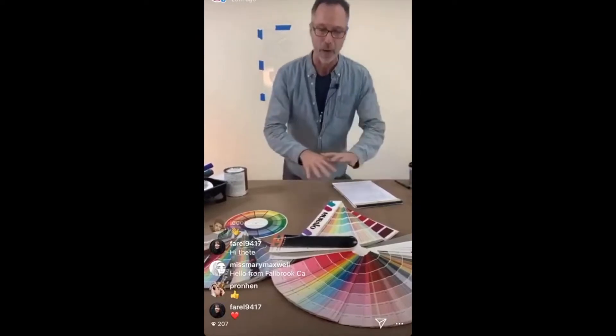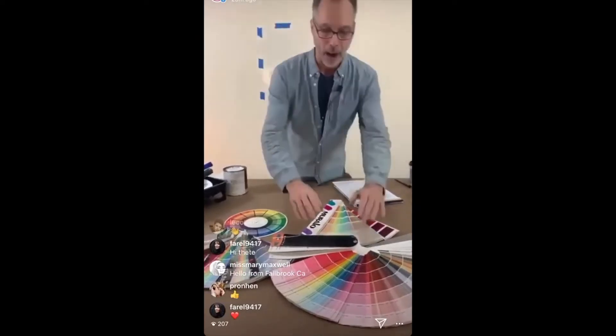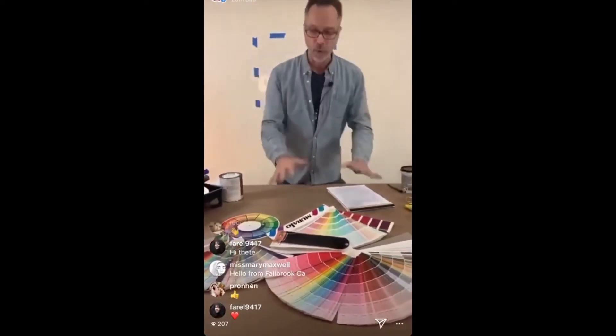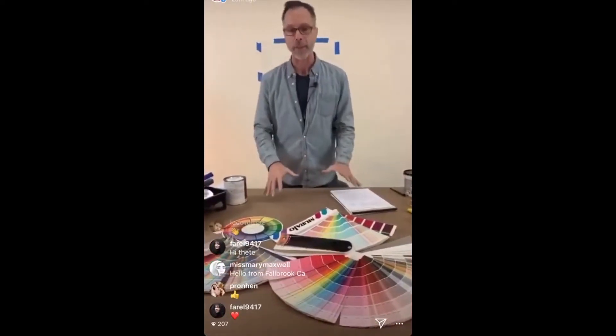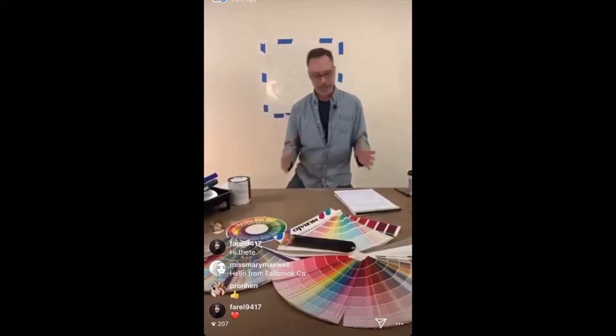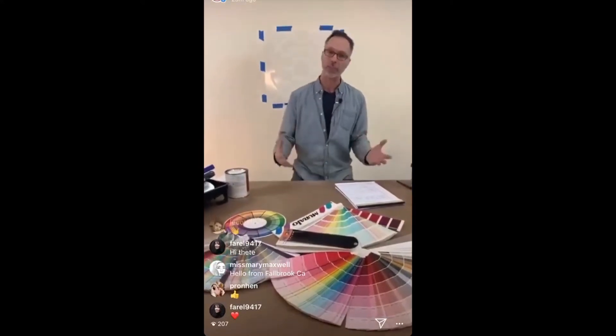While I'm stenciling, I'm going to talk to you about color. Before we even start thinking about picking a color for our project, I want to teach you a couple of basic terms so we can speak the language of color.